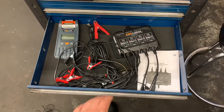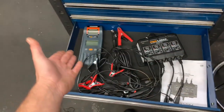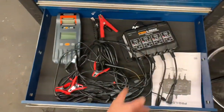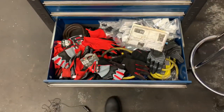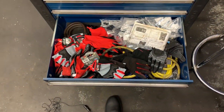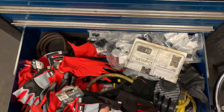This drawer is for battery charging and maintenance. There's a battery charger, a maintainer, and a battery tester — both the charger and tester are made by Solar and they work really well. Down in the bottom drawer are gloves from various companies that send them for me to try, and also the pegboard accessories for the hutch.